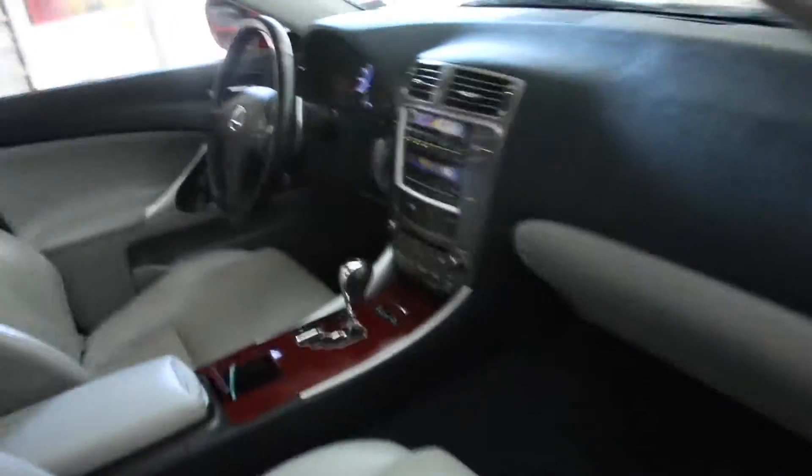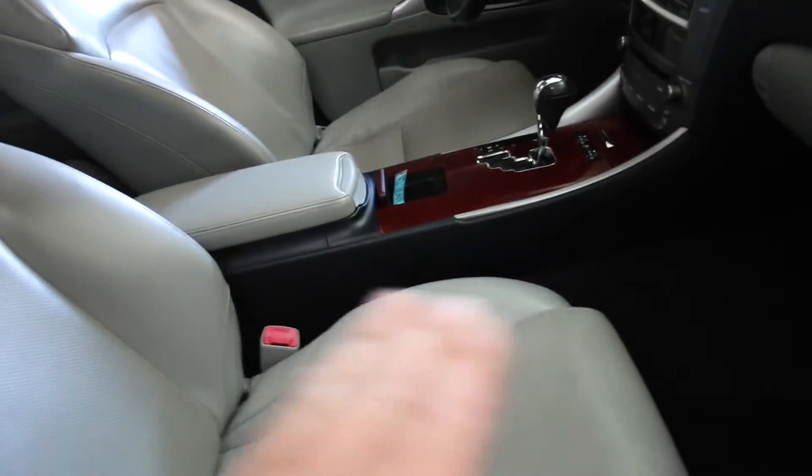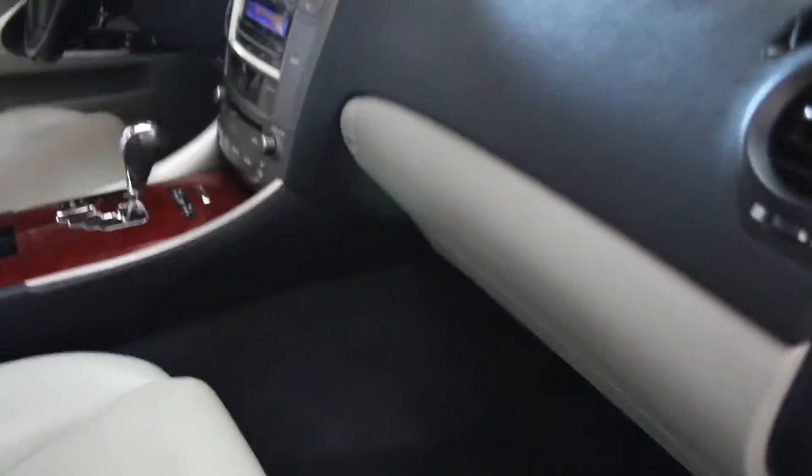Really not much to point out — the outside is absolutely immaculate. Everything works on the vehicle. The interior is in great shape. The leather is in great shape. The carpet does not have any stains.